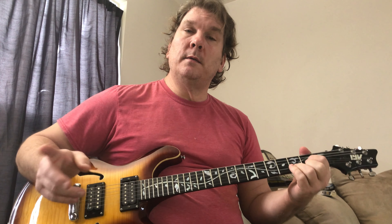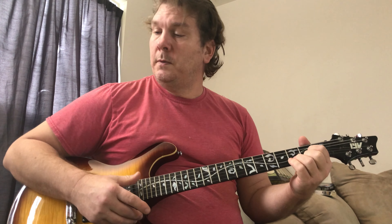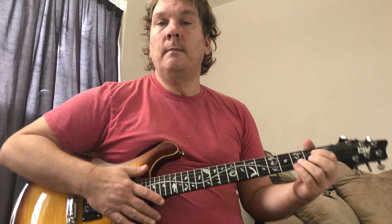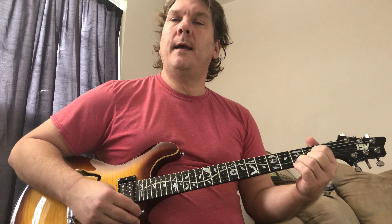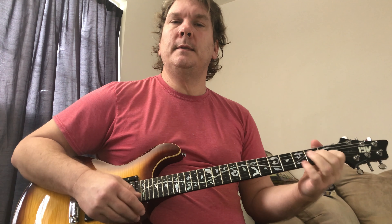I don't get into strumming patterns, but what I would say is just play all downstrokes, and then if you feel like adding some upstrokes, go for it. That's all about feel — it's not something I could really teach you. You can try to watch other people and emulate their rhythm. I don't do a fixed up-down-up pattern — I don't think that's helpful. So that's the whole song.